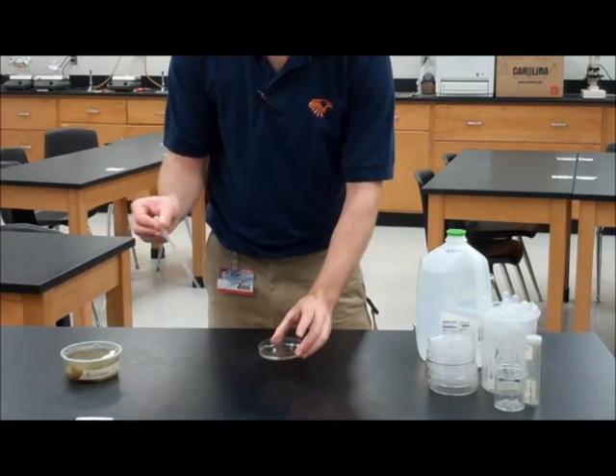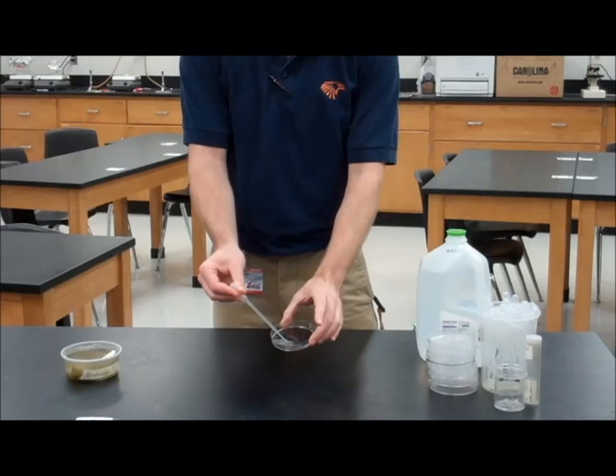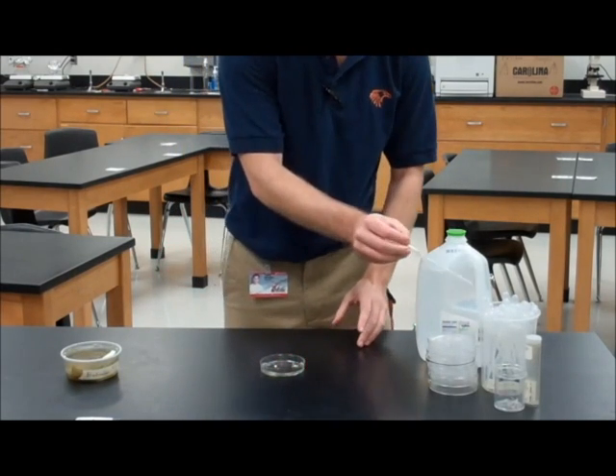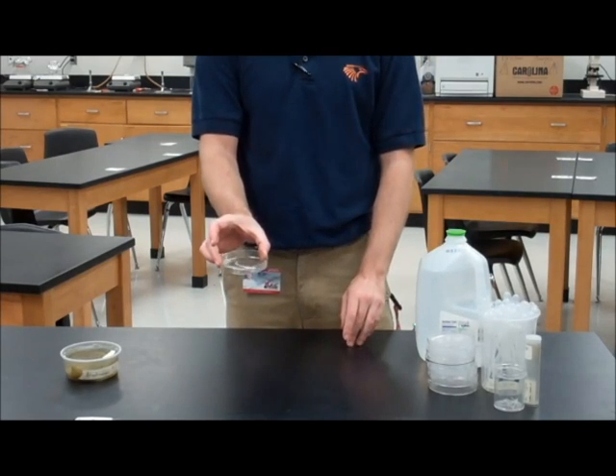Remember, they like to hide underneath cover, but if you look hard enough, eventually you should find one. Then squirt your black worm into their new transport puddle.